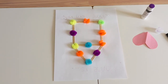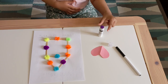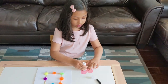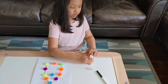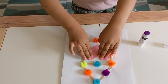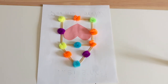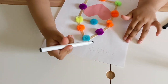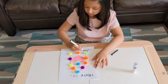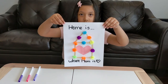Are you all done? Okay, perfect. Now that we have glued all the pom-pom balls around the house, we're going to take our heart. Get a grown-up to cut the heart out, and then glue it in the middle of the house. Good job! Okay, so it should look like this.